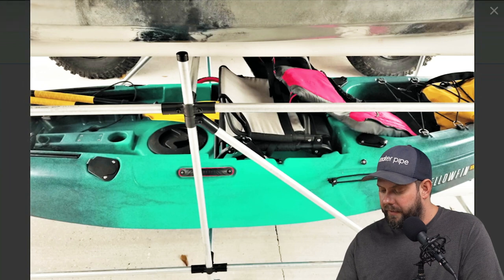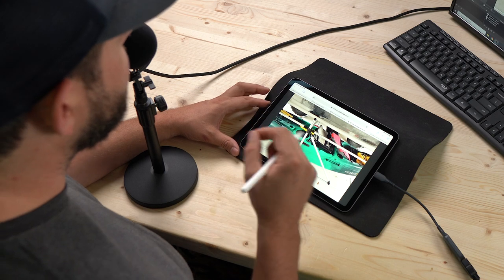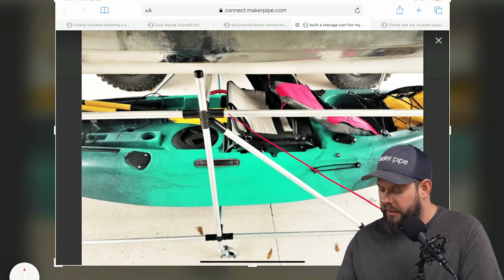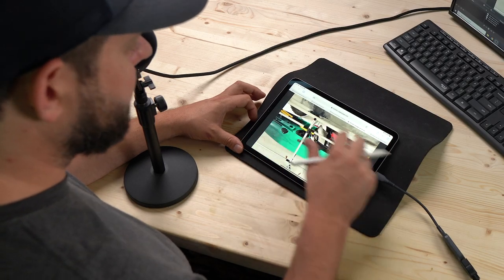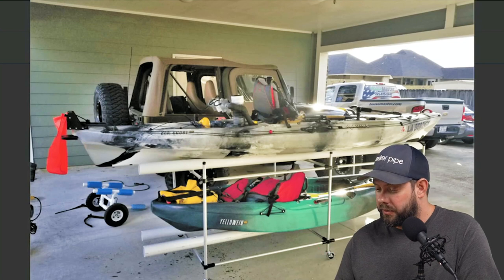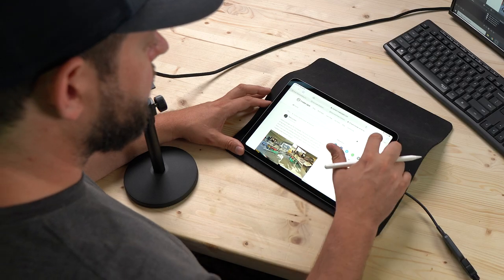He also added a 45-degree brace after the fact — he talked to us and mentioned he needed a little more reinforcement with the heavy kayaks, so he added a 45-degree brace on either side to cut down on wobble. He used four of those all the way around. It's a great solution: you can tuck it out of the way, it's out of the weather, and then he can move it when he needs to load the truck. Thanks so much, Mike — appreciate you sharing that.